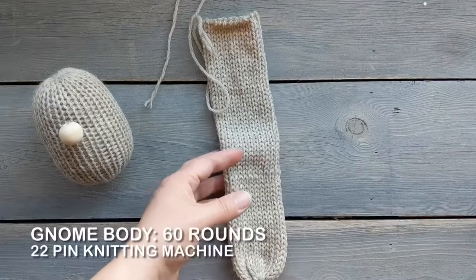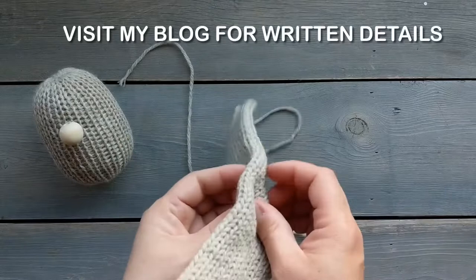Okay, let's make a gnome. We're gonna start with a tube. I knit this on my Addy 22 pin knitting machine and it's just 60 rounds.